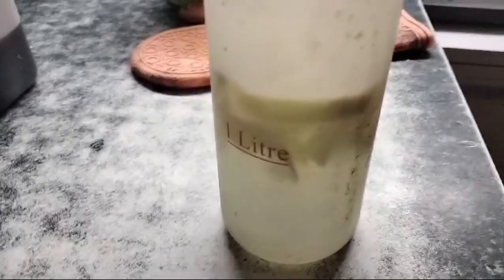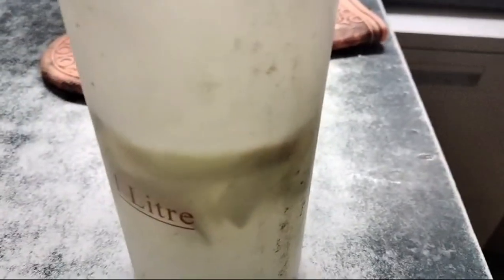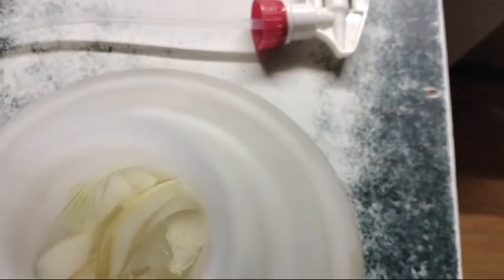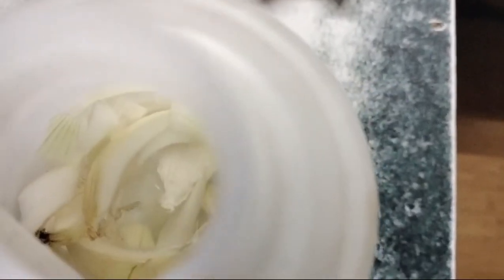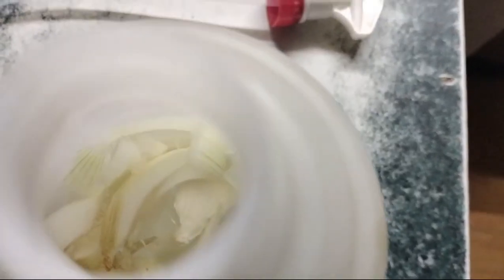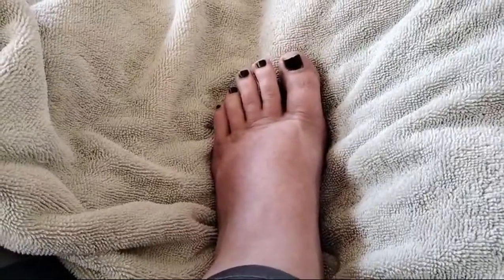Inside the spray bottle we've sliced up some onion and garlic and just let it steep. We're spraying that in and around the house to try and deter the mosquitoes. We'll give you an update tomorrow and see whether it seems to help at all.